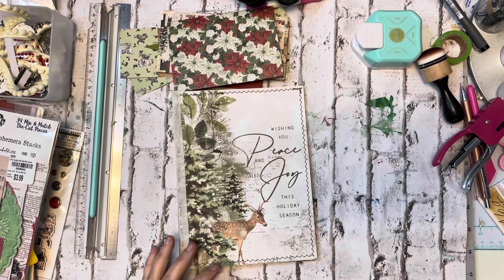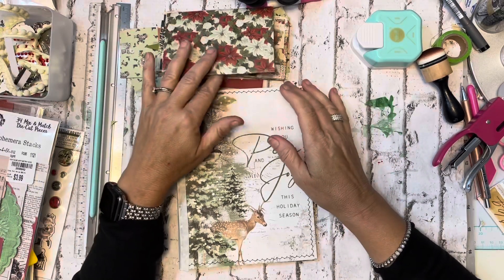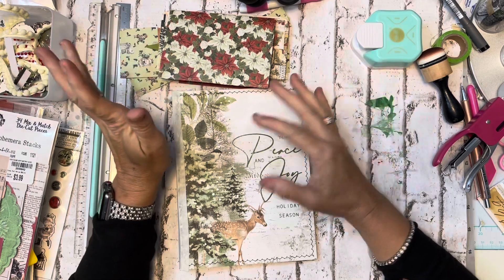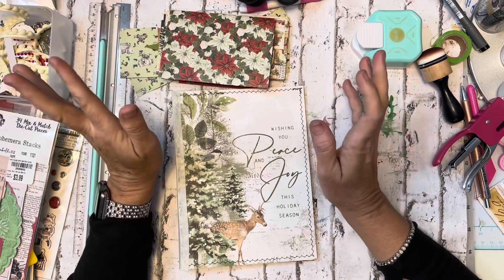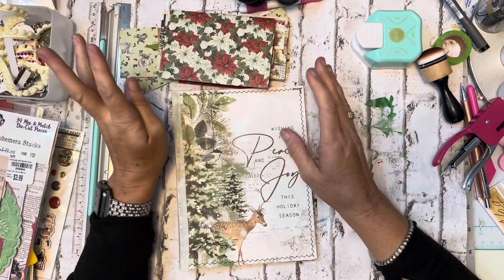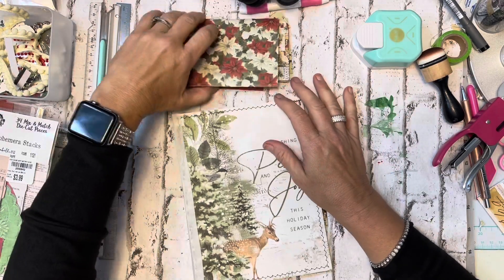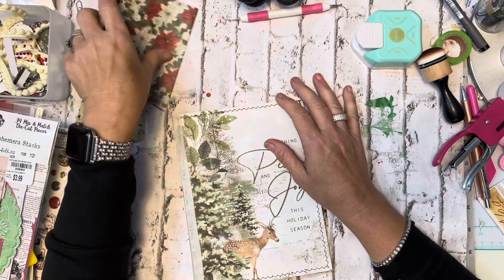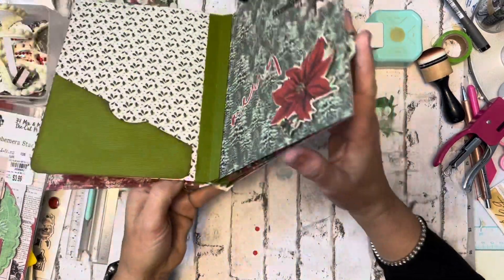Hi guys, welcome back to my channel. I thought I was recording while making some ephemera for the journal, but my phone battery had died and I wasn't paying attention. So I have done a little bit that's not on camera. Anyway, welcome back — this is Betty.